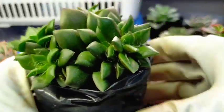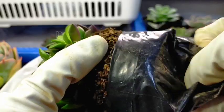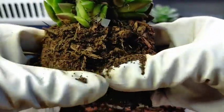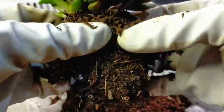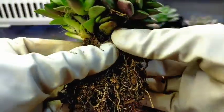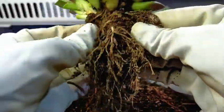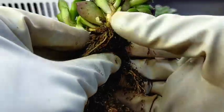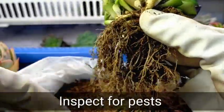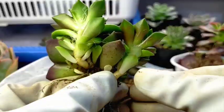This one is Anakamseros. It already has a lot of offsets. You have to make use of gloves because we really need to protect ourselves when doing this. We also need to check for some signs of pests — for example, if there are mealy bugs in the roots, ants, or others, we'll remove all of that. But for this one, I think it's healthy.